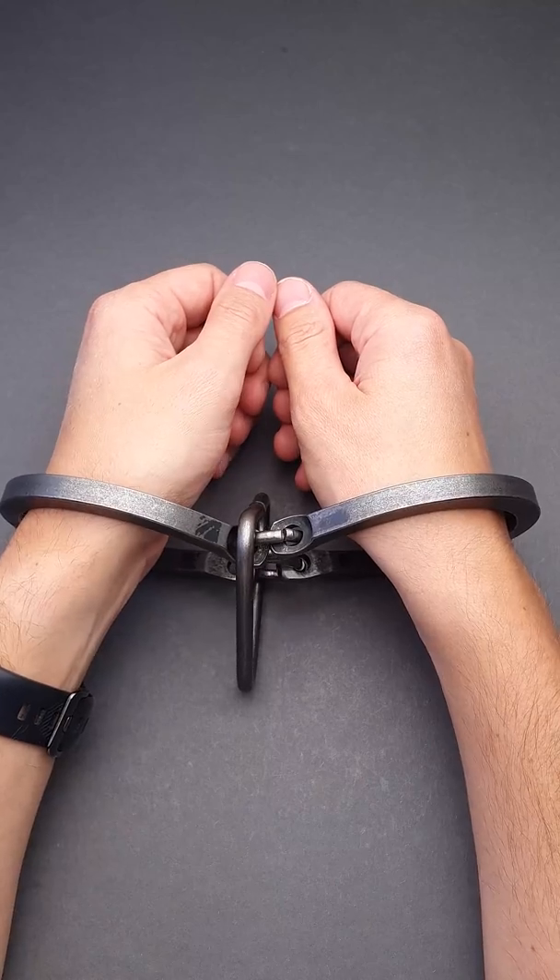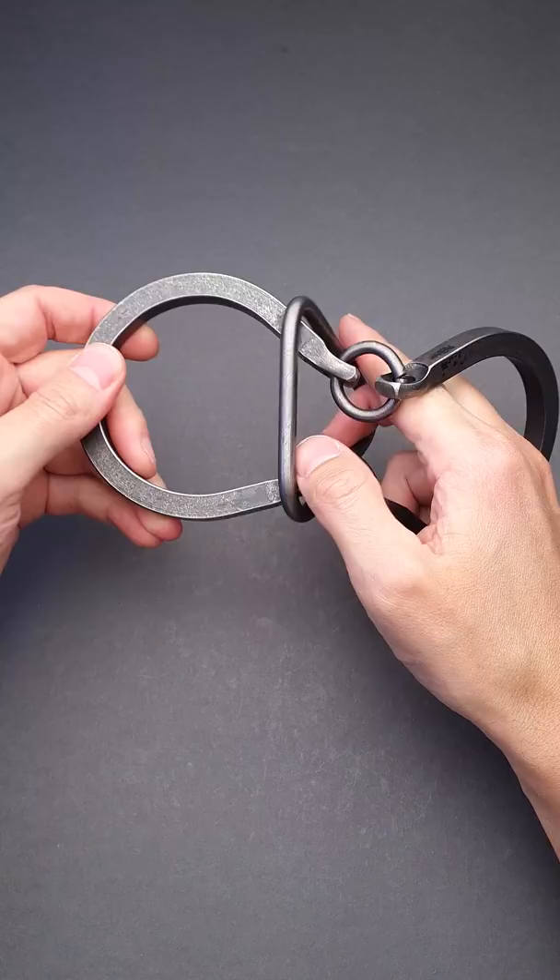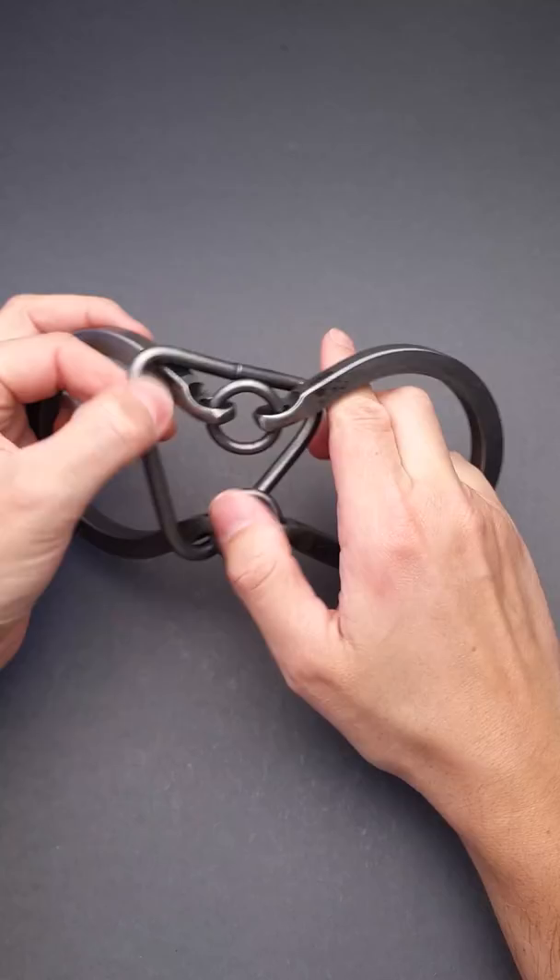How to escape from handcuffs? I have no idea, but I know how to remove the triangle from this puzzle. At first glance, it seems impossible since the handcuffs are too large and the triangle is too small, and you can't remove it this or this way.